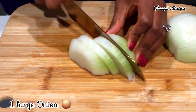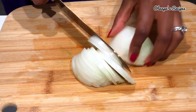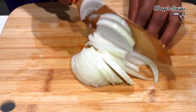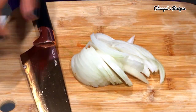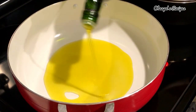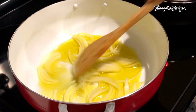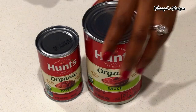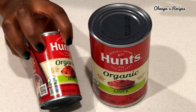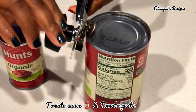I have here one large onion divided into two — I'm going to cut them in different shapes and use them differently. I have my oil here; I'm using olive oil but you can use any cooking oil of your choice. Turn the stove to medium heat, add the onion, and let it cook for at least two minutes.